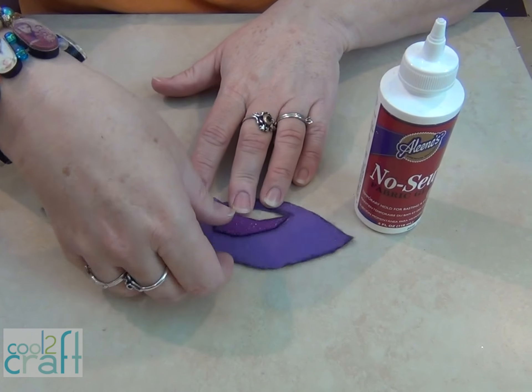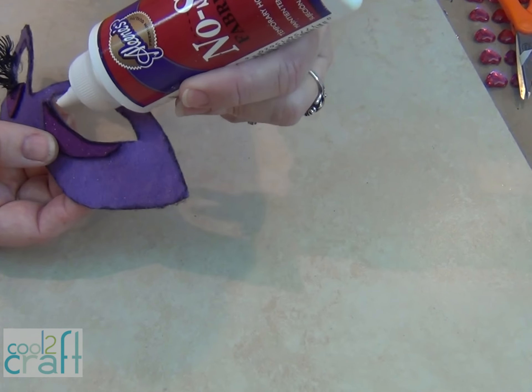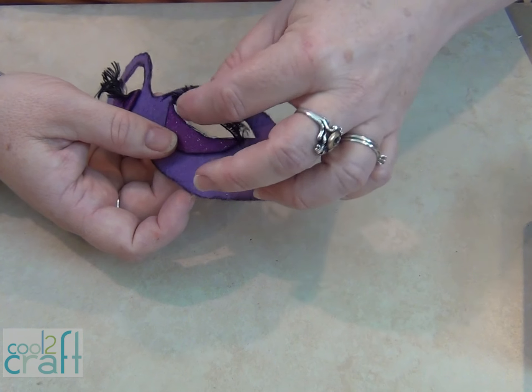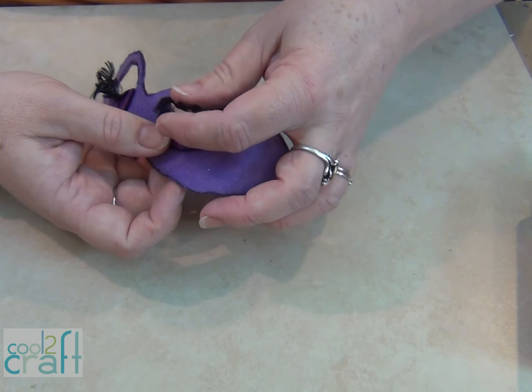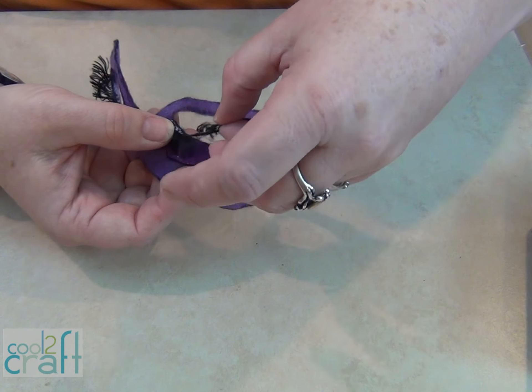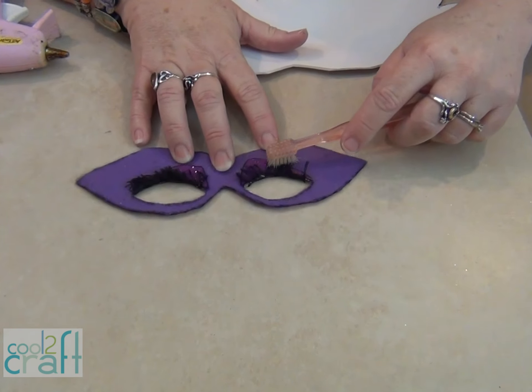I'm going to add some eyelashes. I'm putting on the eyelashes with a little bit of Aleene's no sew fabric glue, and I'm putting the glue on the underside of the eyelid. When you go to put this on, it's not going to look quite right, so when it's done we are going to shape it. If your eyelashes don't behave after the glue is dry, use an old toothbrush.